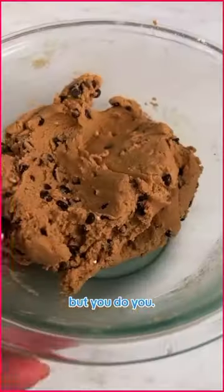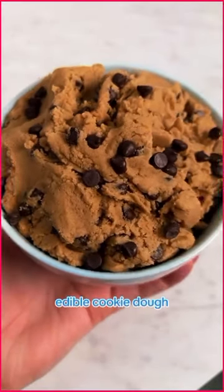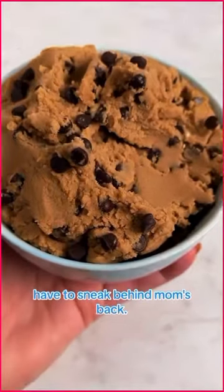The recipe says half a cup, but you do you. And bam, completely edible cookie dough that you didn't even have to sneak behind mom's back. Enjoy.